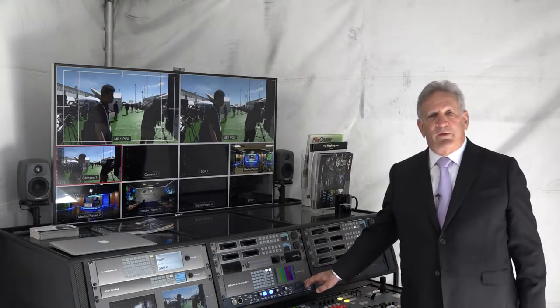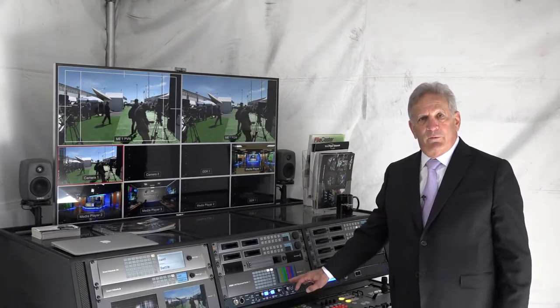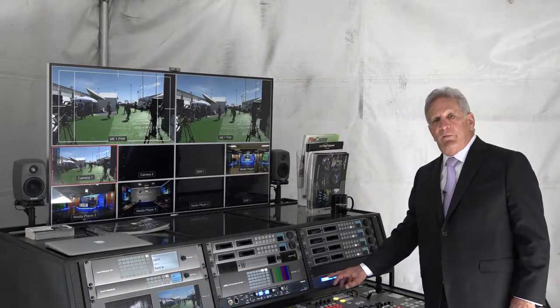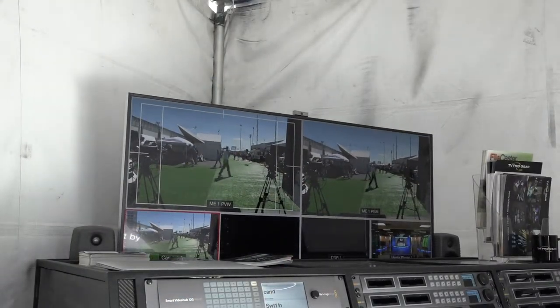The system features a ClearCom intercom system. We're using the Encore PL set system, which is two channels. In addition, we have four channels of IFB for cueing talent.